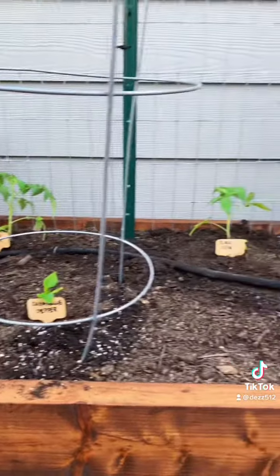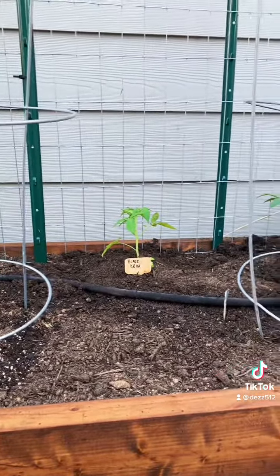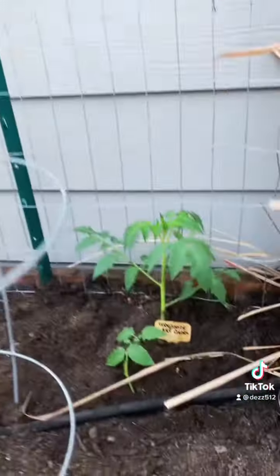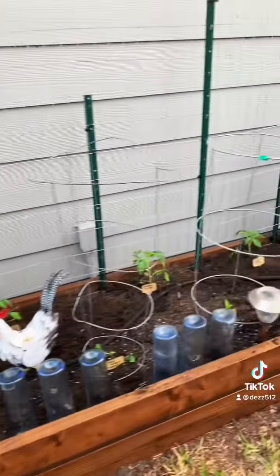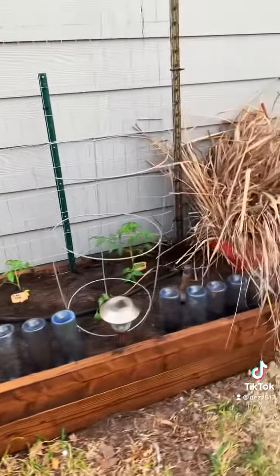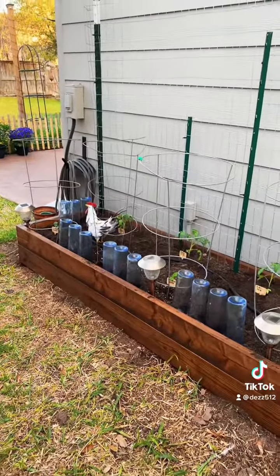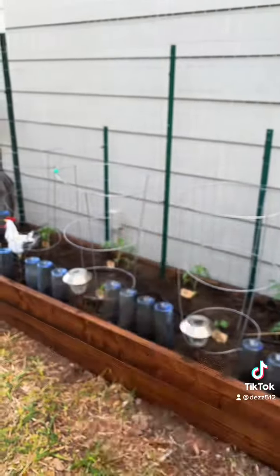I've got some black cremes over here, some vernissage, art colors, Rosa Bianca eggplant, some cubanels — you know, whatever. I put these blue wine bottles here to keep the chickens out, and then I put that chicken statue in there just to rub it in. Anyway, happy gardening!